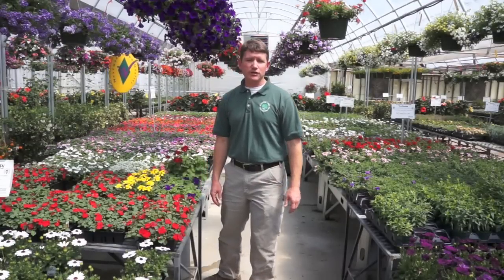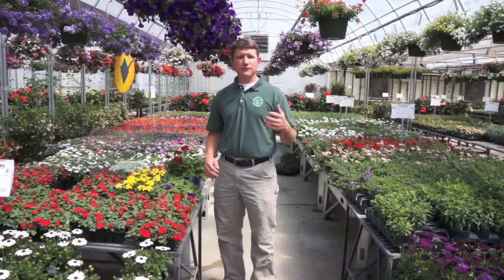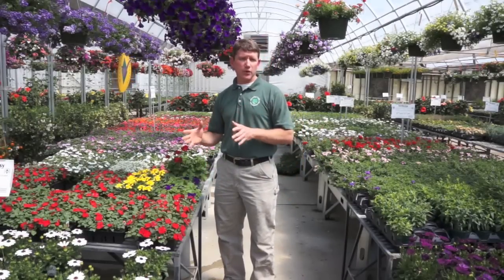Hi, I'm Stephen Black from Westwood Gardeners, and today we're going to talk about the difference between annuals and perennials.